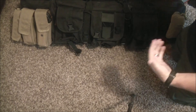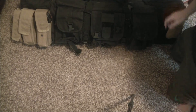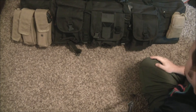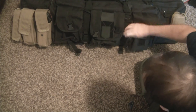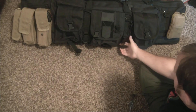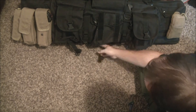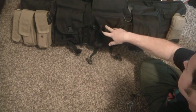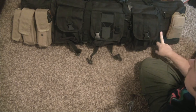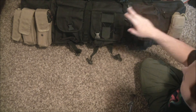It's definitely something that's going to last a long time — the build quality and construction is great. You've also got these compression straps, so if you want a little more space you can loosen those buckles. The outside pouches are really one of the best things about this that sold me on it, plus the MOLLE attachments. For some reason on gun bags, those features are missing quite often, but this has got them.